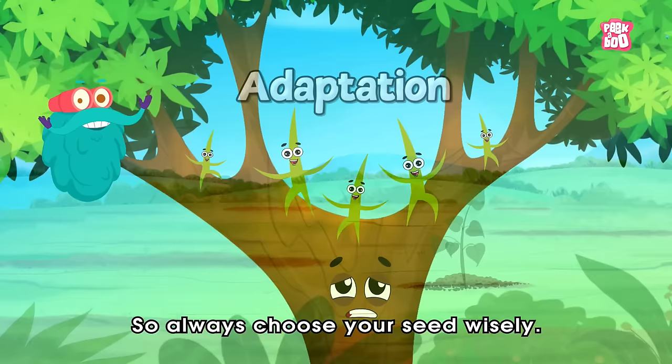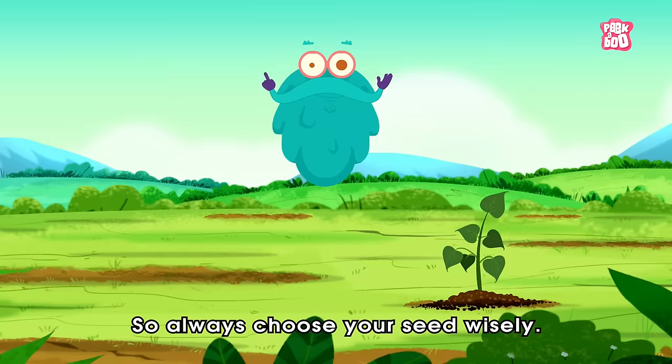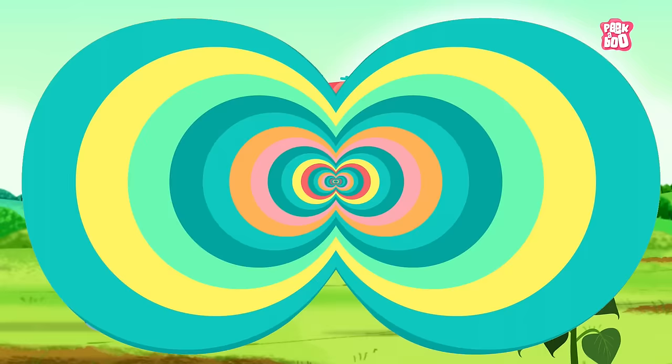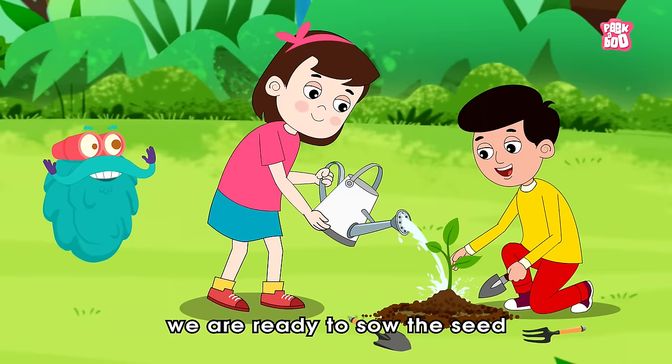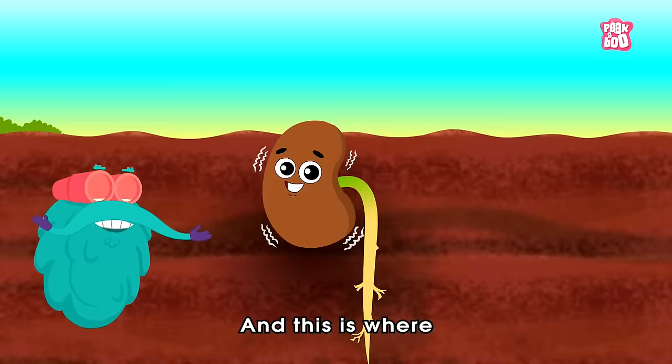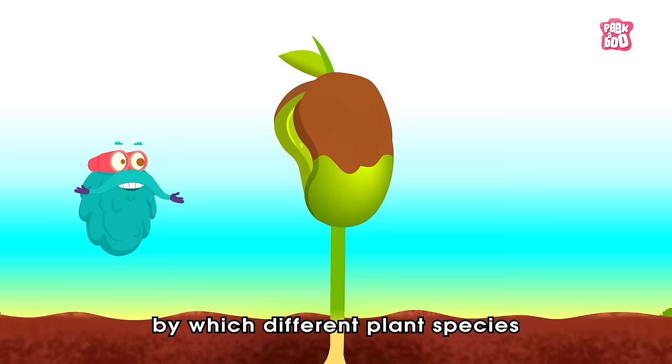So always choose your seed wisely. To know more about the adaptation process, you can check our video on adaptation in plants — the link is in the description below. Once we are happy with the surrounding environment, we are ready to sow the seed inside the ground. And this is where the magical and fundamental process of germination starts, by which different plant species grow from a single seed into a plant.